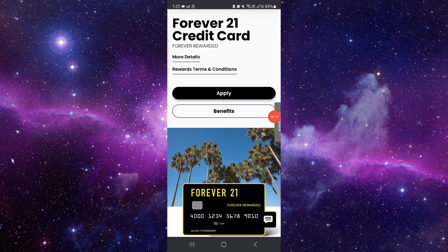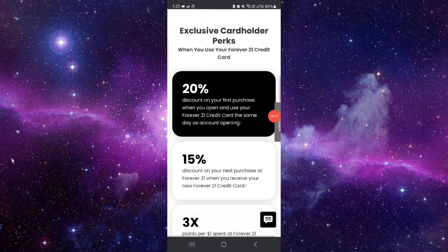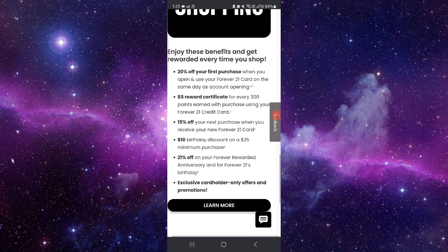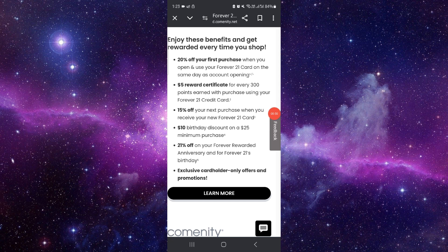You have to go and log in here, then go to the pay section. Then you have to select the payment method and then you can pay there, and then it would be done.